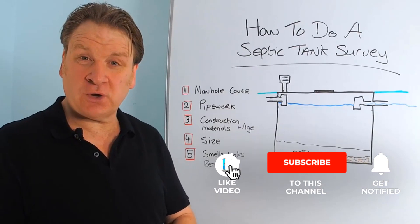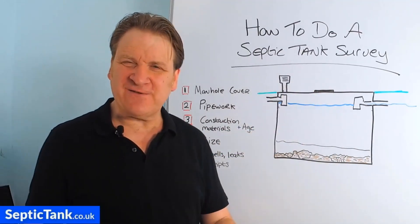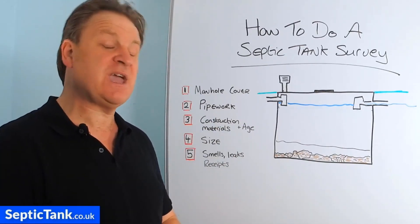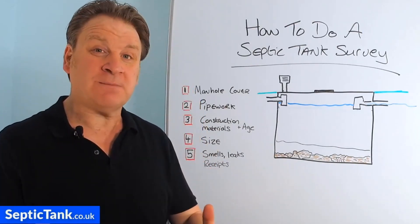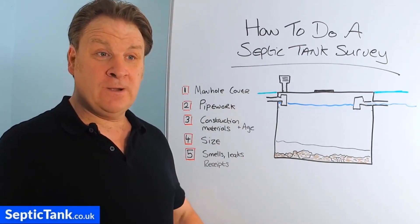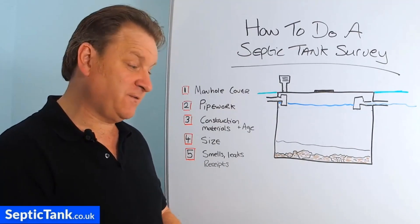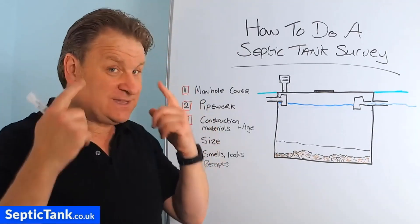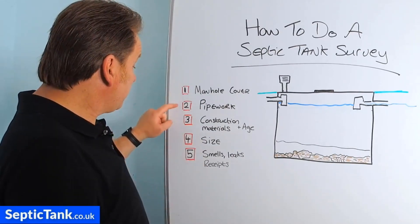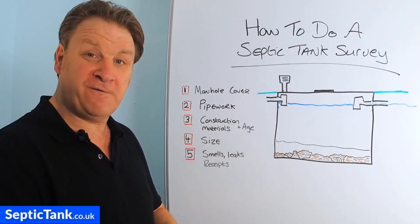Hello, Jason here from septictank.co.uk and in this video I'm going to show you how to do a septic tank survey. So let's say you've got your own septic tank and you're not sure about the condition of your tank. Your emptying man may come in once a year and say everything's fine, but how can you inspect your own septic tank to check that it's in good health, running properly, and in good condition? So there are five checkpoints — five telltale signs that will tell you the condition or the health of your septic tank.